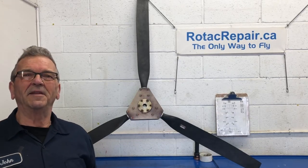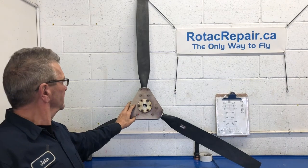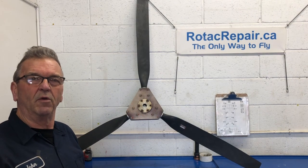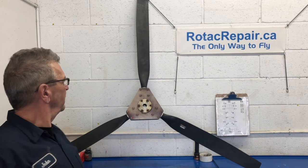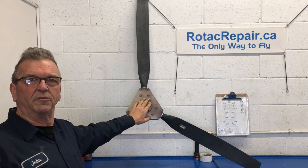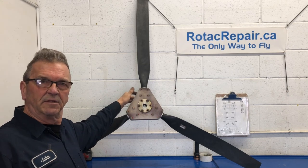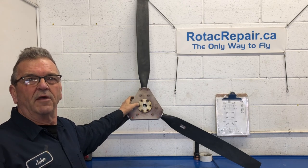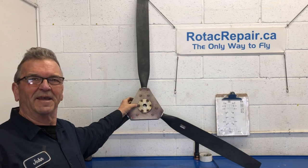Hi, thanks for tuning in today. Welcome back to the channel. Got a warp drive prop here. It has three bolts remaining in the hub that will not come out. Here's the other three — they came out, of course. How am I going to get those three bolts out without damaging anything? Because they're rusted into the sleeves that are inside of here. Follow along and I'll show you how I'm going to do it, and hopefully nothing's damaged in the process.